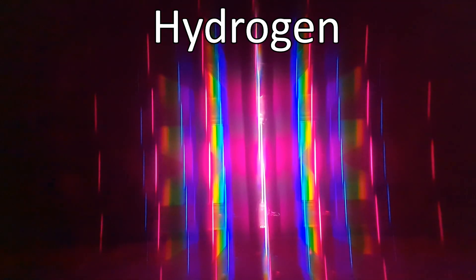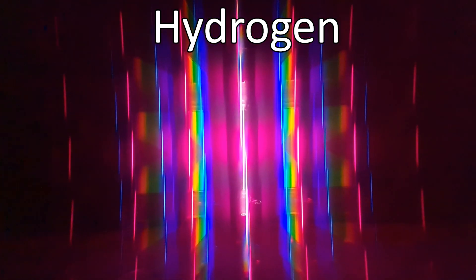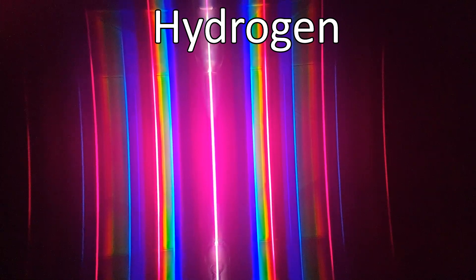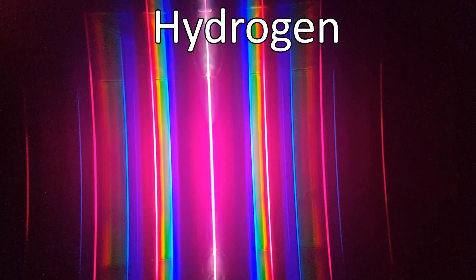Close to the tube it almost looks like a rainbow, but notice that there are a few lines in that rainbow that are much brighter than the other colors. As we move further away, the wavelengths get more and more spread out. We see most colors dim more and more, while the brightest lines stay. This same pattern is always given out by hydrogen, which means that if JWST or any other telescope with a spectrograph looks at an exoplanet and sees this pattern of wavelengths, it knows hydrogen must be present in the atmosphere of that planet. No other element will emit the same pattern.